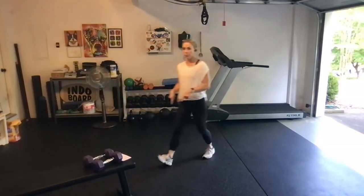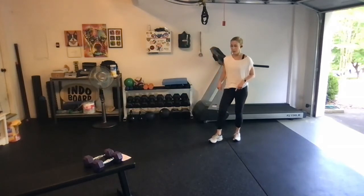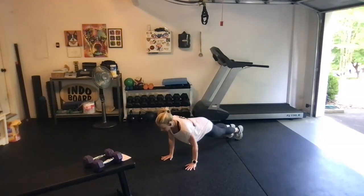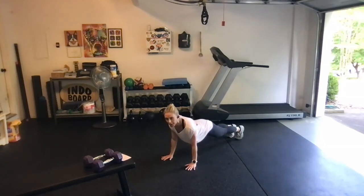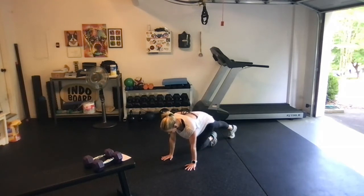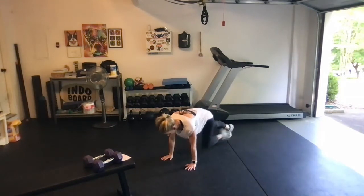We're going to go to the floor and do a set of 10 mountain climbers. You're in a high plank posture, shift forward, pull the shoulder blades together on your back, pull your elbows tight by your sides, and we just bring the knee up toward the chest. Then we're going to switch — for 10, 9, 8, 7, 6, 5, 4, 3, 2, 1.